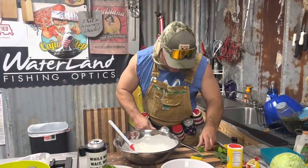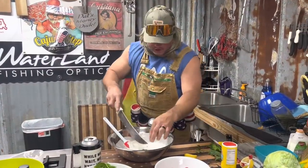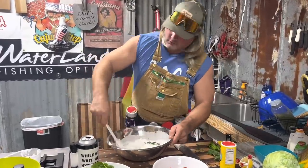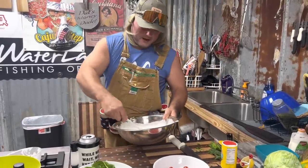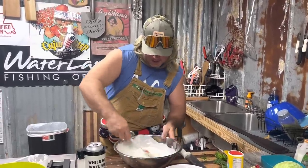Add in your fresh cut chives. Get you some dill in there - fresh dill. Half a lemon, get that in there. Mix it around. Oh yeah, I might even fry me some old chicken tenders with this. Check that out.